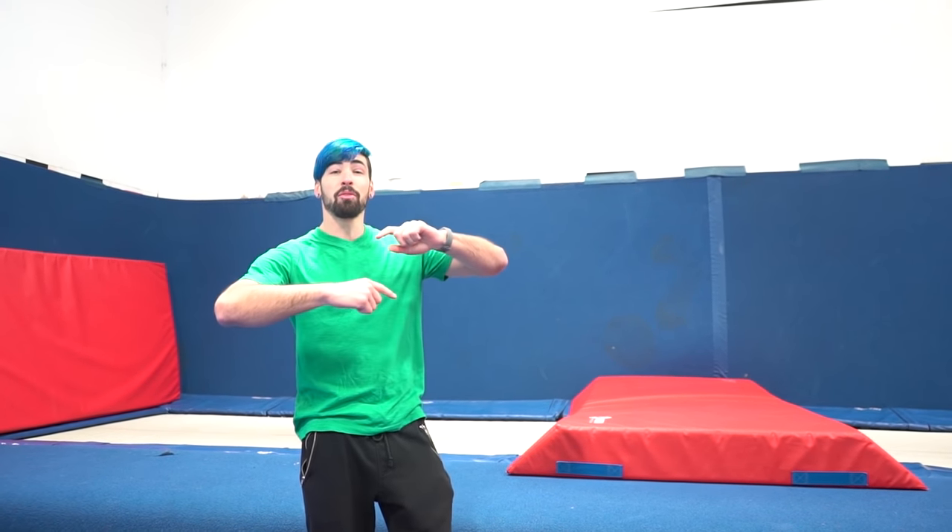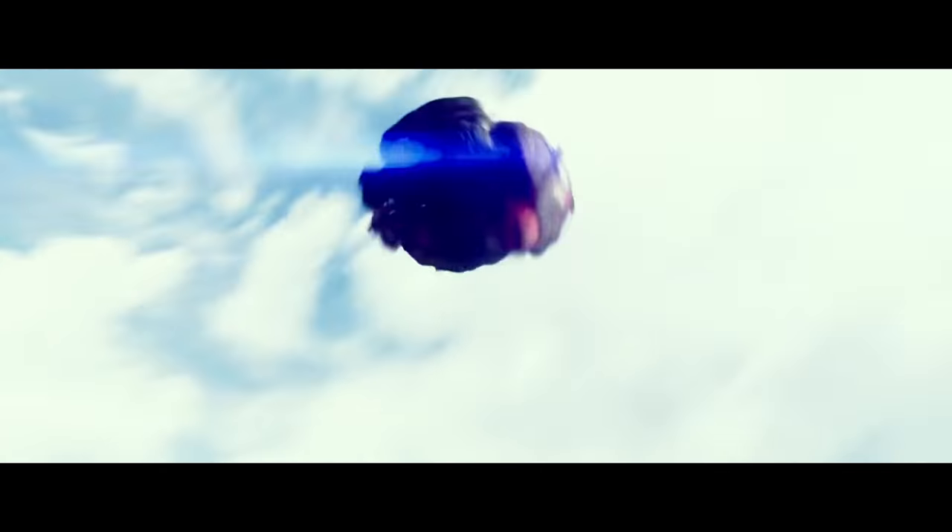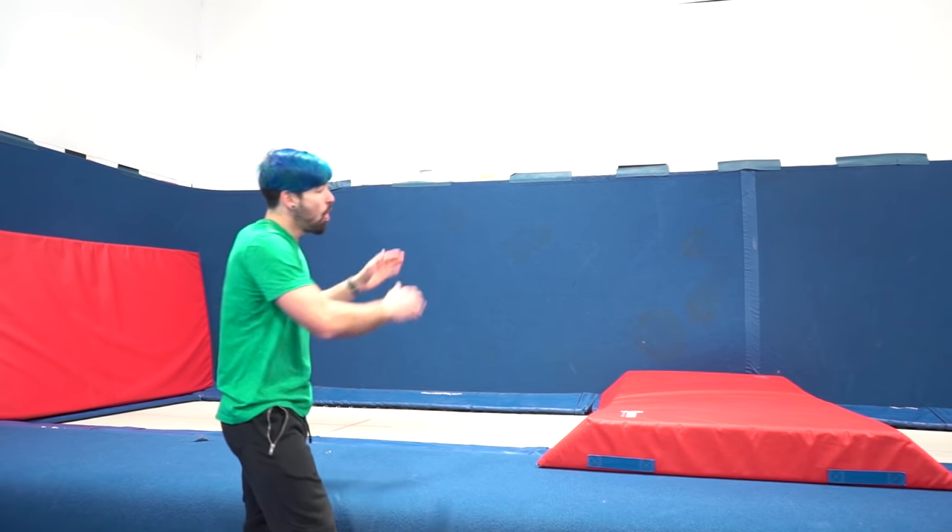Next up, one of the Ninja Turtles does a double front flip out of a truck onto another truck. I'm going to be trying to recreate that by doing a double front from one trampoline over this mat onto the next one.